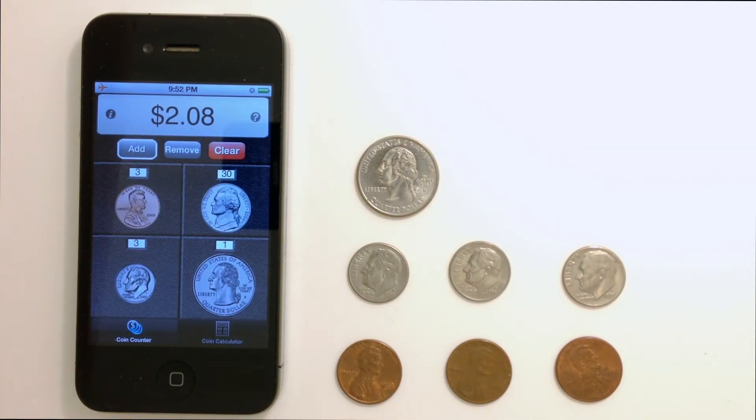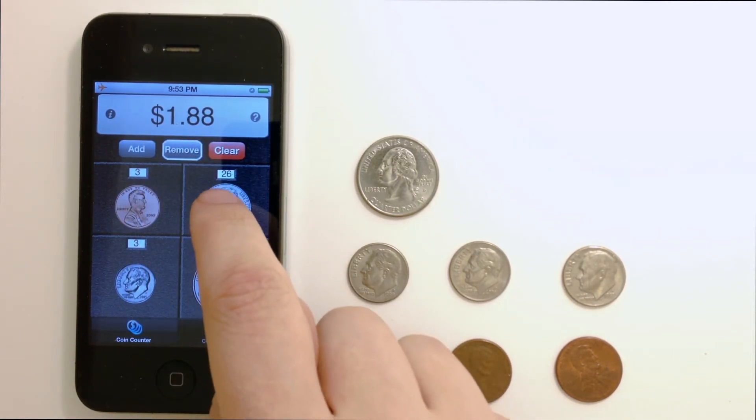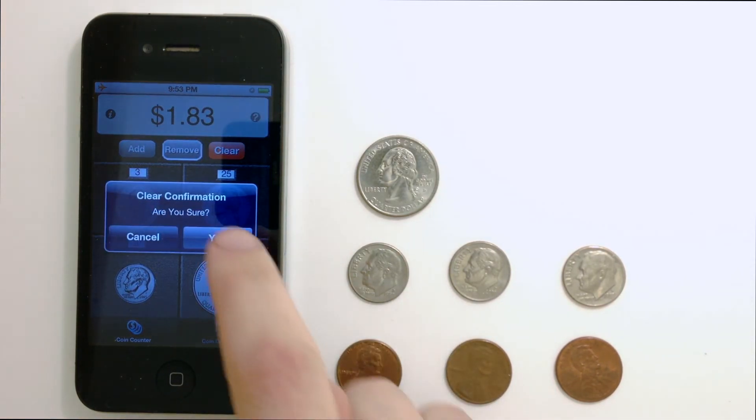If you want to remove coins that you've added, simply change the counter from Add to Remove. Then tap the coins you want to remove. You can even tap and hold to remove multiple coins at once. If you want to clear out all the coins, simply tap the Clear button and choose Yes.